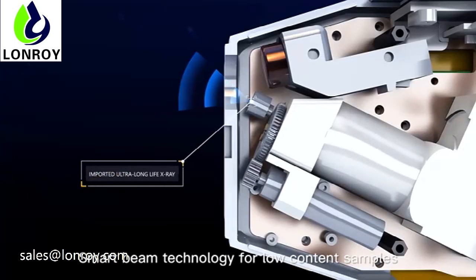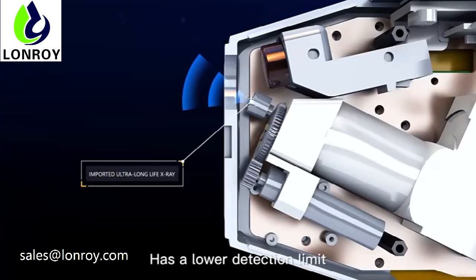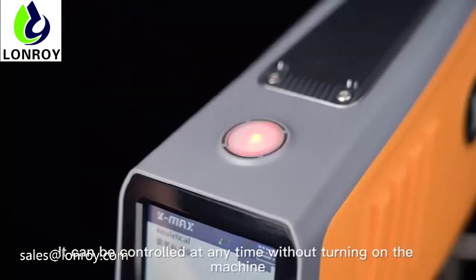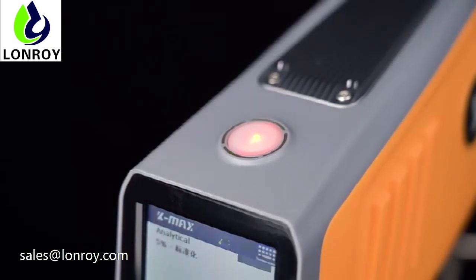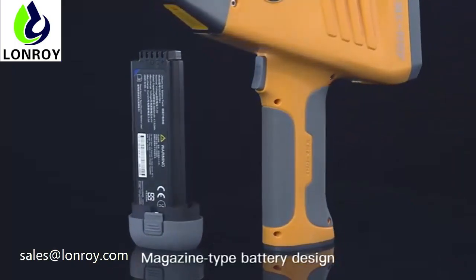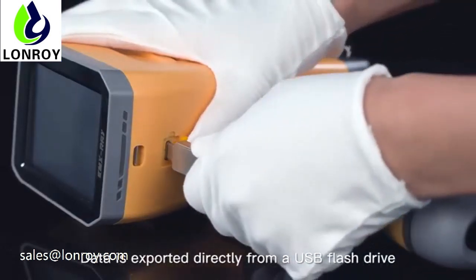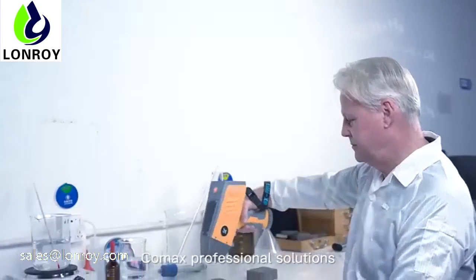Smart beam technology for low-content samples has a lower detection limit. External power design allows the instrument to be controlled at any time without turning on the machine. Magazine-type battery design, and data is exported directly via USB flash drive.